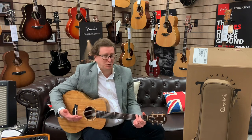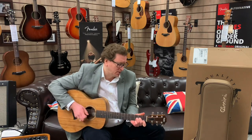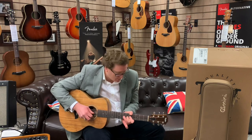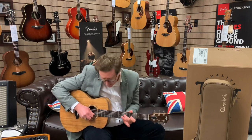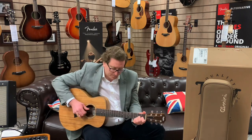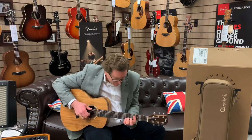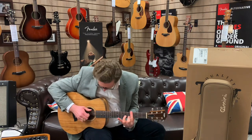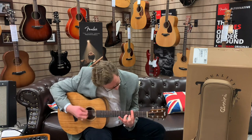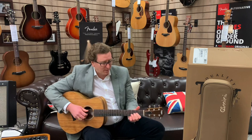Beautiful instrument. You get a great response from every note on it, every string — it's just brilliant, it really is. Thank you very much for watching, you guys take care and I'll play it out. See you soon, bye bye.